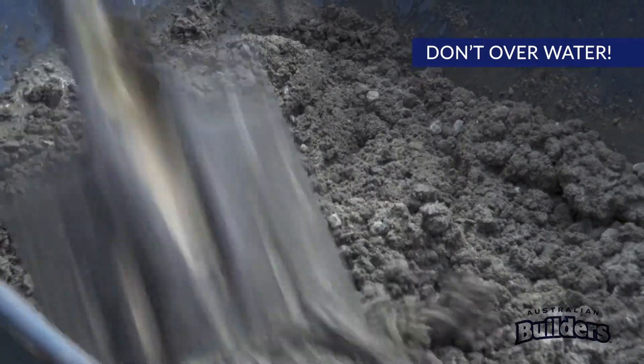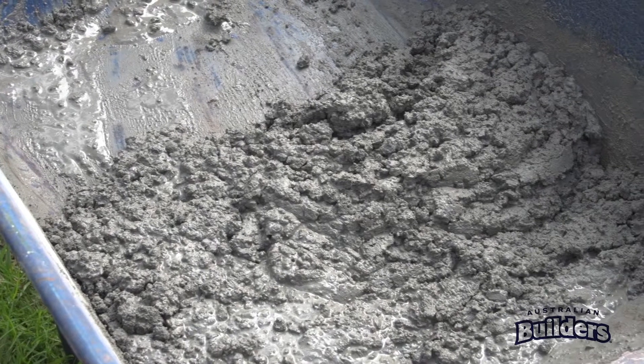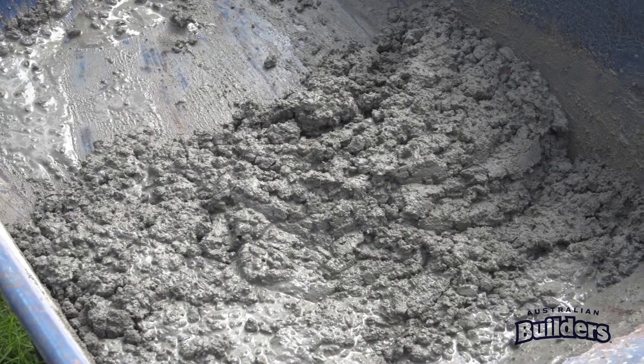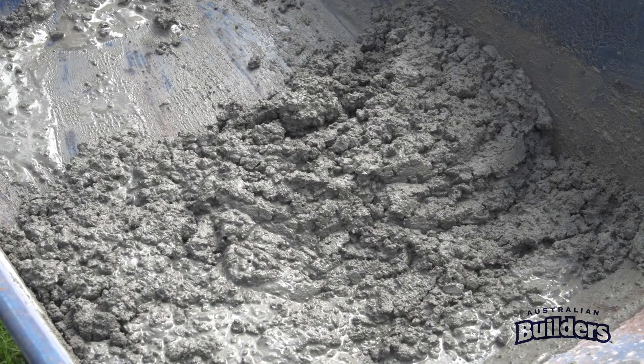Continue mixing until the concrete is hydrated. Once you have a good mix, it's ready to use. Pot time is around 30 minutes depending on the weather, and the initial set will occur in approximately 100 minutes.